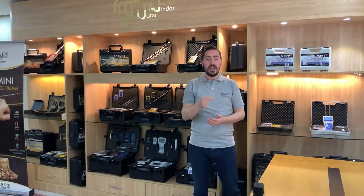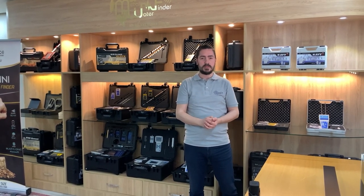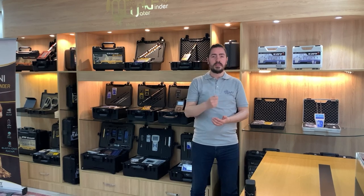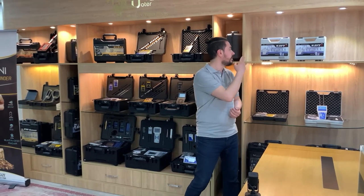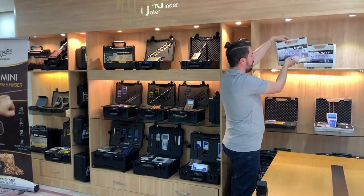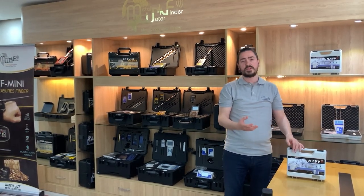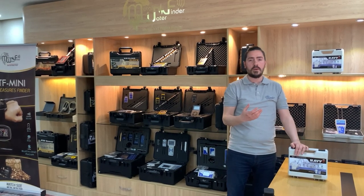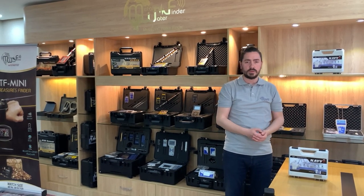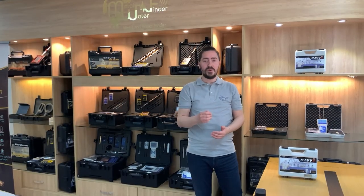Hello there! Here we are again with a new device from MWF Detectors — the easiest, smallest, and faster to detect ground water: the Navi device. In this video we're going to explain and demonstrate the features of the device, unbox it, and show how to assemble and work with the device to find our targets. So stay with us until the end.